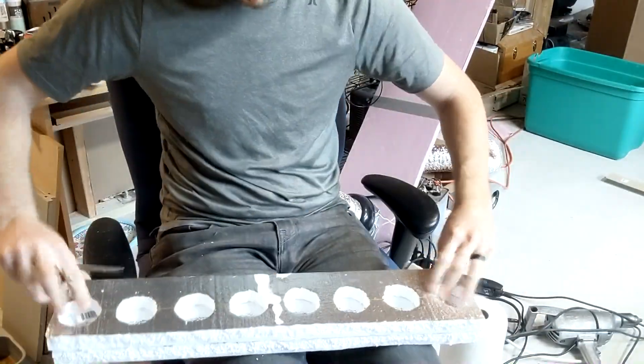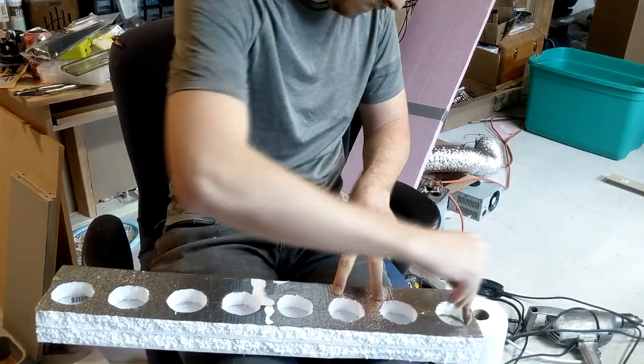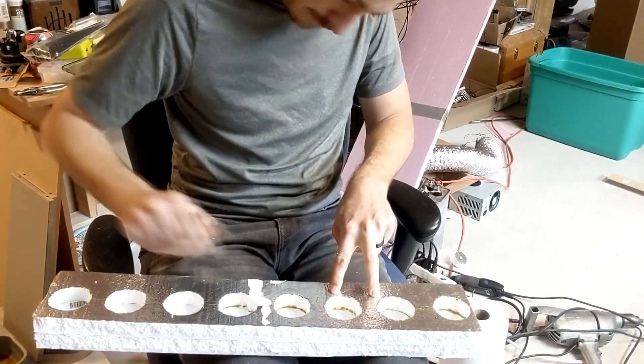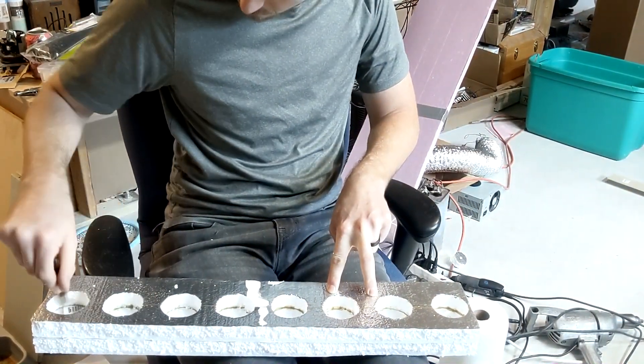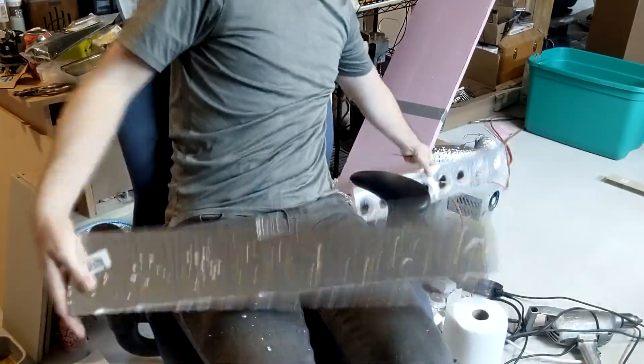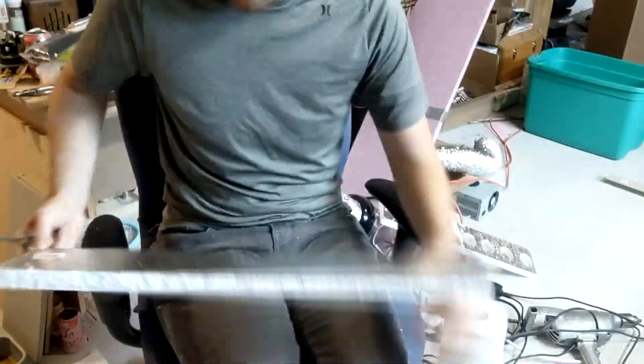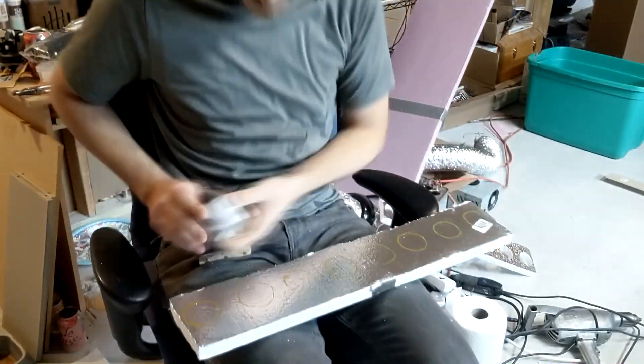This is my final product — this was actually the first one that I built. So I ended up using that first one as a template for my second one. I traced around the edge of each of those holes so I knew how big to cut them and where exactly to cut them, so I wouldn't have to spend forever measuring them all out again.